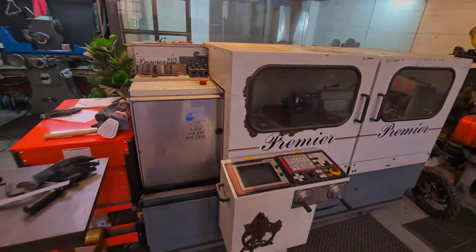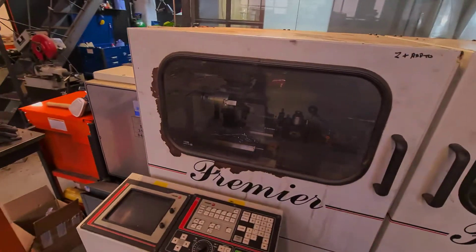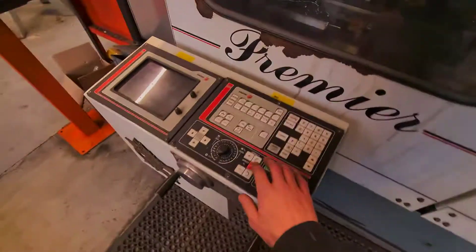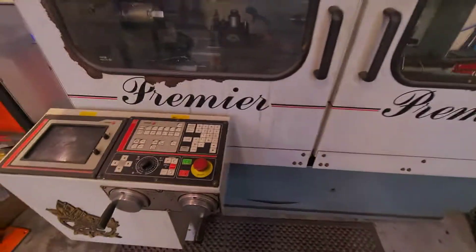We have an Ajax Premier CNC lathe — it's a 10 horsepower lathe, so it's got plenty of power. We're sort of figuring this thing out because it's all buttons and I don't understand what any of them mean, but Joe's got a rough idea and we managed to make it work.